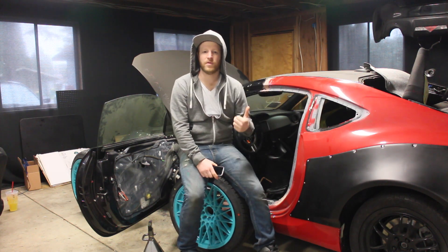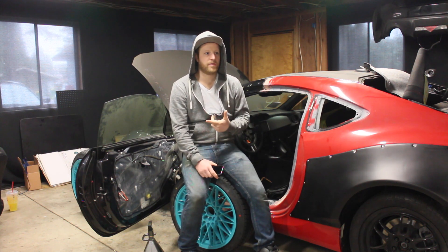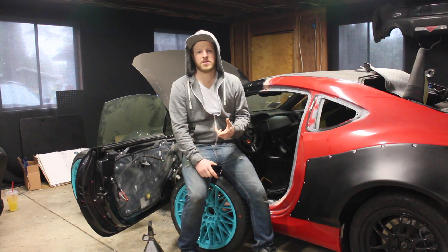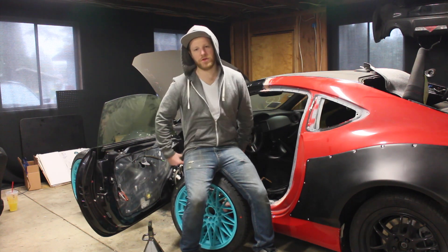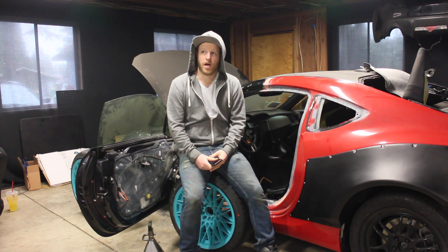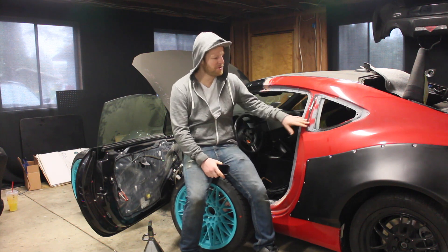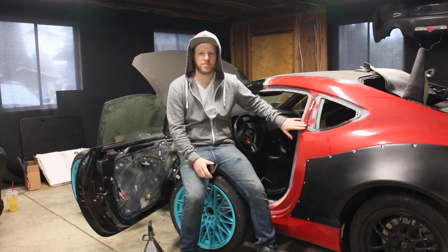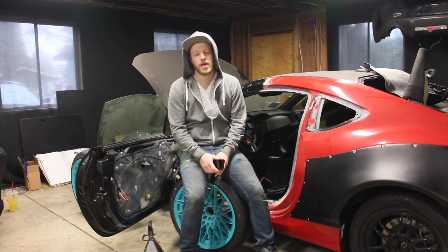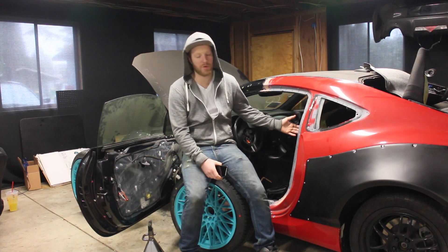We have a new O2 sensor for the front because we stole it and put it on the Plan A. We also want to test the MAF sensor from the Plan A to see if it's still good. Also, this build is going a little bit faster than usual - I don't know if we just have less problems - but I do have a really strict deadline because I'm heading down to California early April and I'm bringing this car with me.